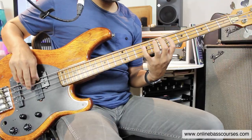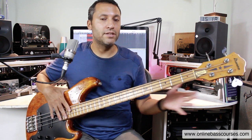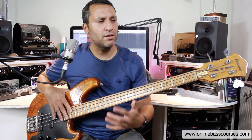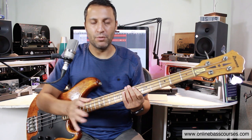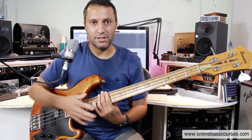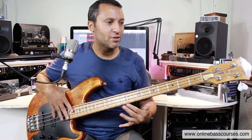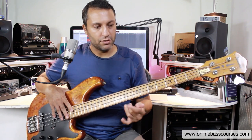In E flat natural minor, if you reel that scale off over this song and it fits, you know that's the key you're in. I'm deliberately not teaching the exact riff because you can take the knowledge that it's in this key, listen to the original, and try it yourself. Try figuring out bass lines for yourself — it's one of the number one skills you can learn as a bass player. Once you can link the bass line to a key and improvise around it, you'll really go far.